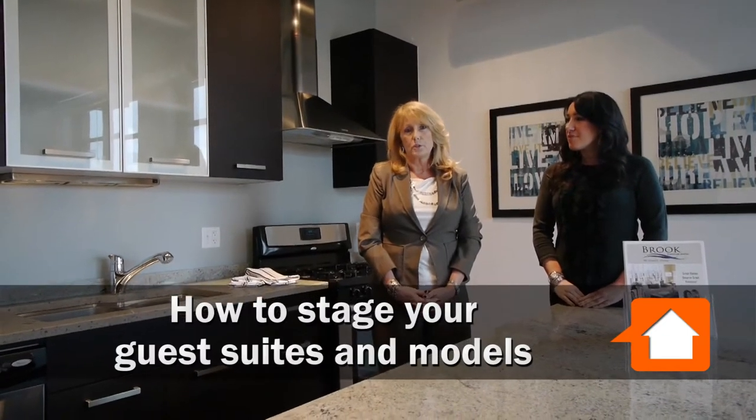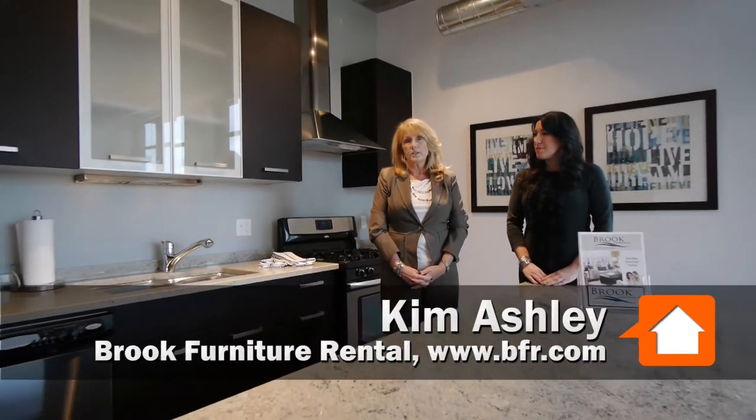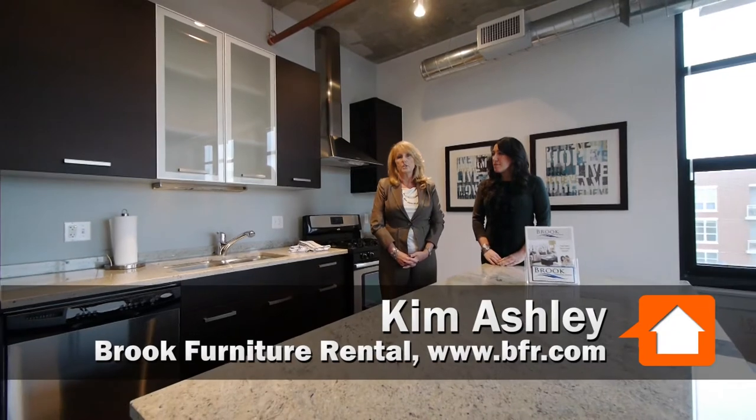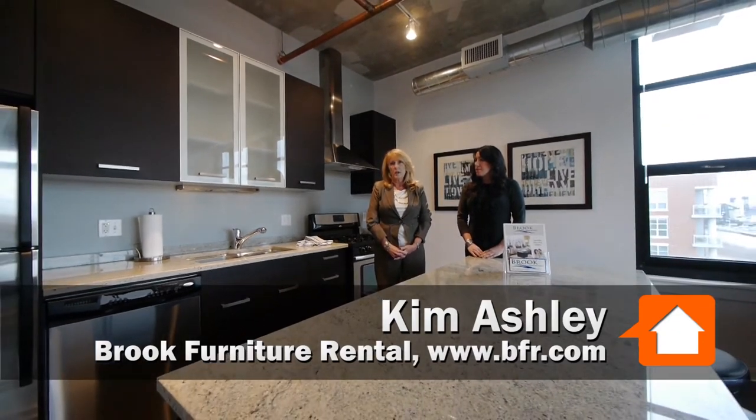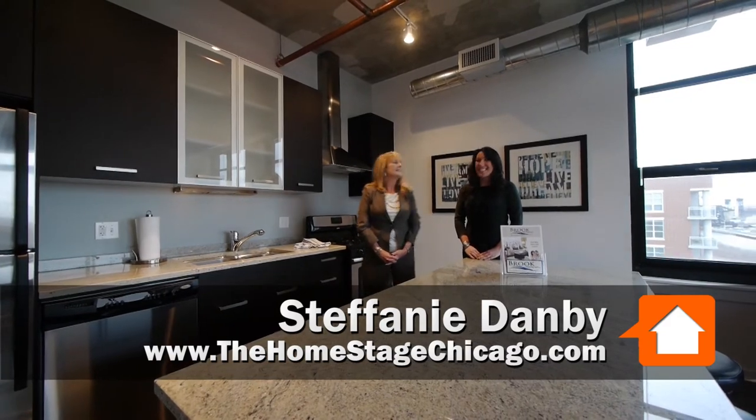Hi, Kimmy Ashley here with Brook Furniture Rental. We are here today at Roosevelt Collection to demonstrate how to stage your guest suite and models. Our teacher here today is Stephanie Damby from the Homestage. Hello.